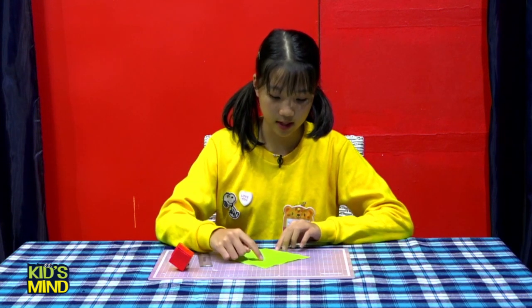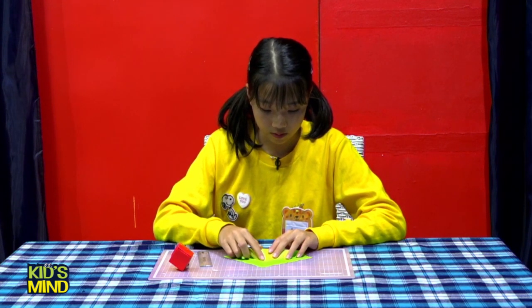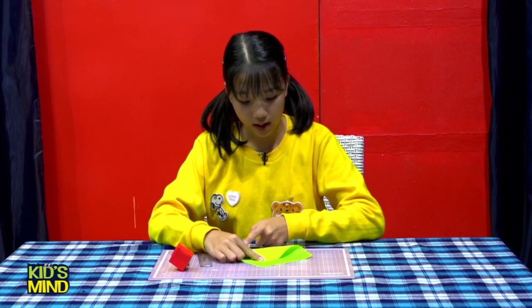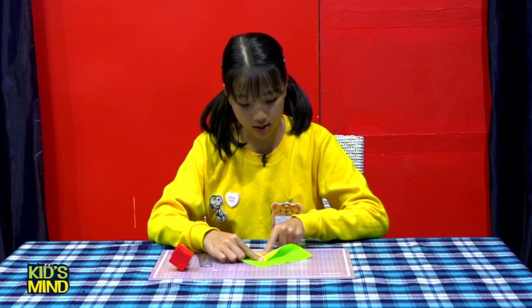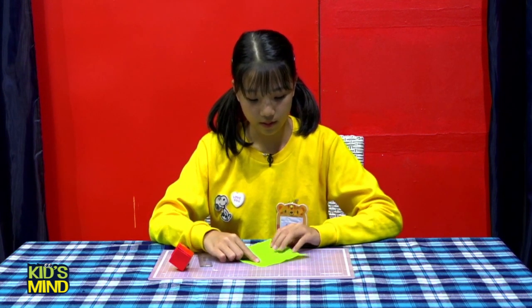Now we will go step by step. And here, we are going to set this triangle in the middle. This triangle is not open, and here you are going to accept this triangle in the eighth seats.